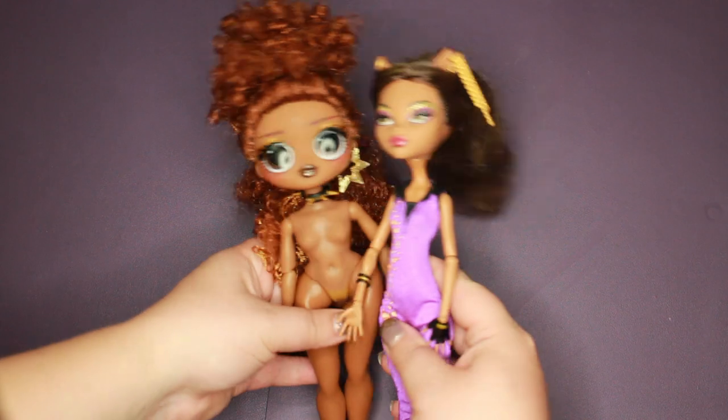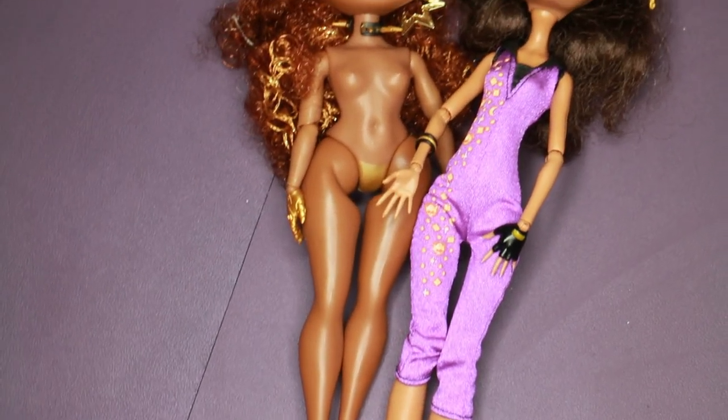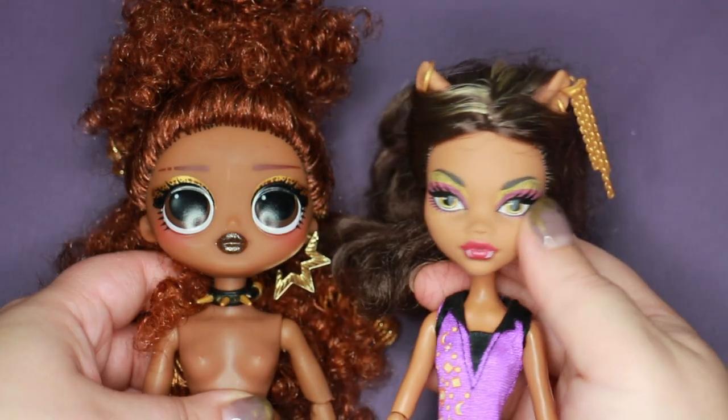So it's hybrid time, baby. This LOL OMG Ferocious doll will make a nice base for larger hips and thighs, and to make sure she will still fit within the group, let's give her a Monster High head.